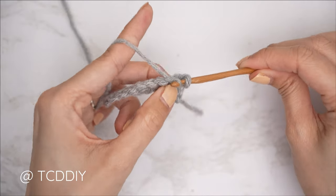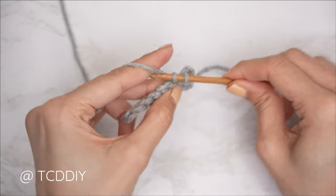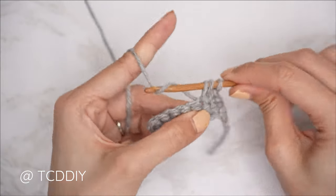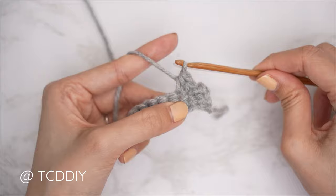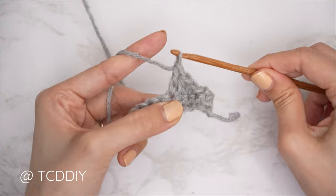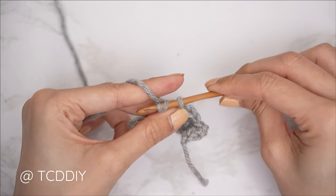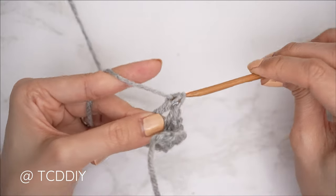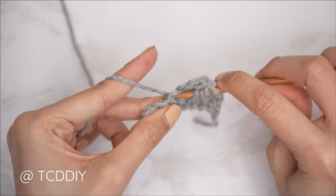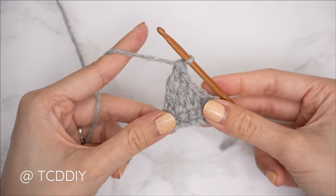We're using six stitches for this project: chain, slip stitch, single crochet, half double crochet, double crochet, treble crochet, and double treble crochet. This tutorial is made for a size small, but you can adjust it for your size — I'll explain how to in the video. Let's get started.